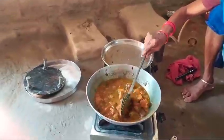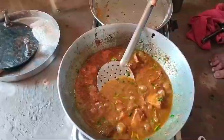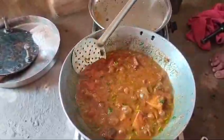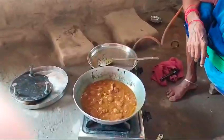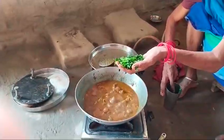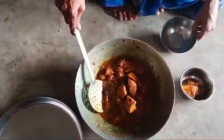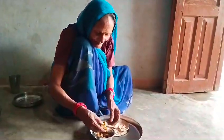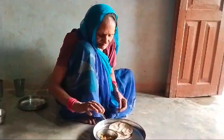My dish is ready. I am going to eat my dhaniya. I am going to put my dhaniya on the plate. It's very good.